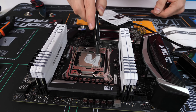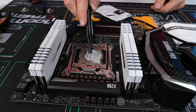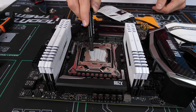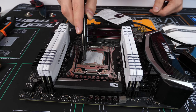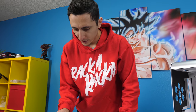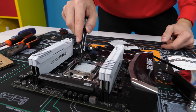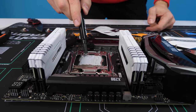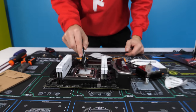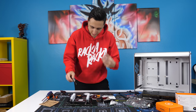You guys know me — I like to spread my thermal paste. I do not like doing the pea-dot method. I always love it when people in the comments are like, 'Dude, you're putting way too much thermal paste on your CPU.' And I'm like, welcome to the channel — have you not seen my other previous builds? I've built like 100 computers and I've stopped doing the pea-dot method. So you guys can relax in the comments section. I think I know what I'm kind of doing at this point.